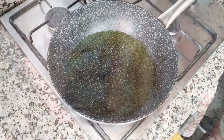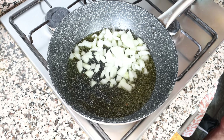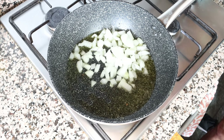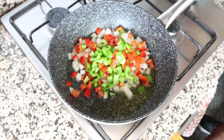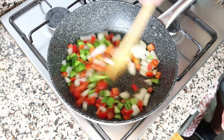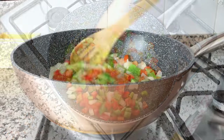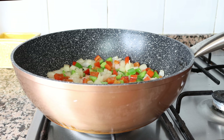Now once again using the same pan, I'm going to add in one medium sized onion that I roughly chopped and half of a green and red bell pepper that I roughly chopped. Mix the vegetables around so they're all coated in the olive oil. At this stage you don't have to mix continuously, but do get in there every minute or so so all the vegetables are evenly sautéed.